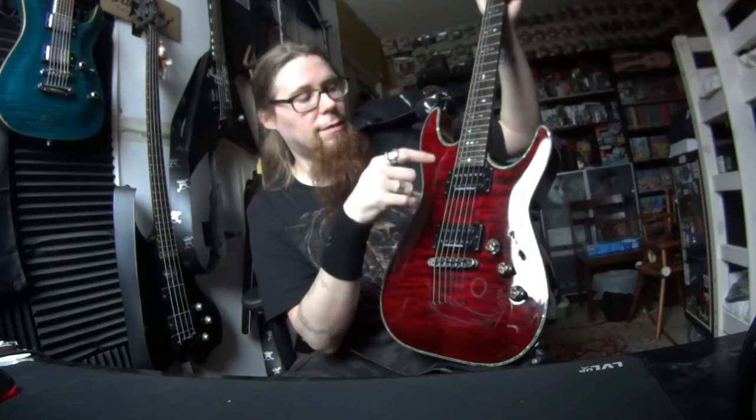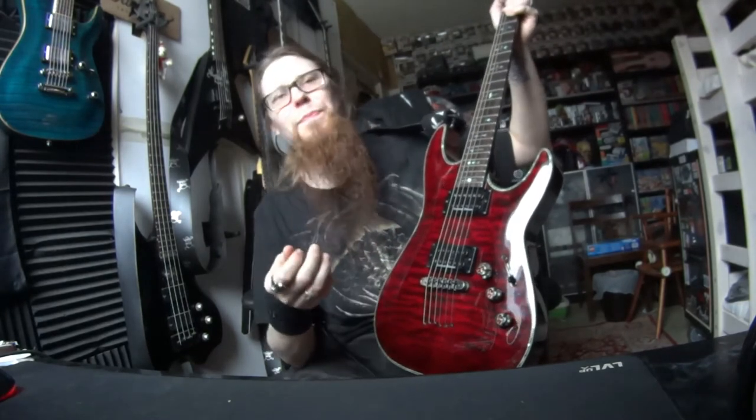But how does this sound? This sounds quite good, quite nice, well balanced. Even the neck pickup is great. I like that. It's not like different, it sounds good.